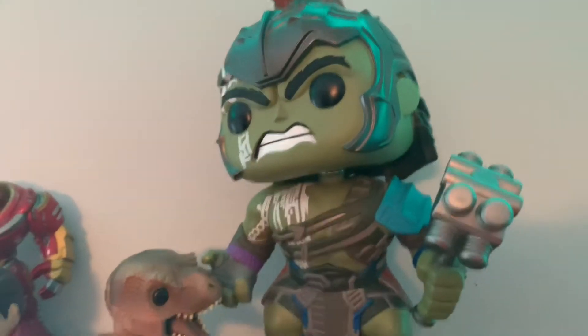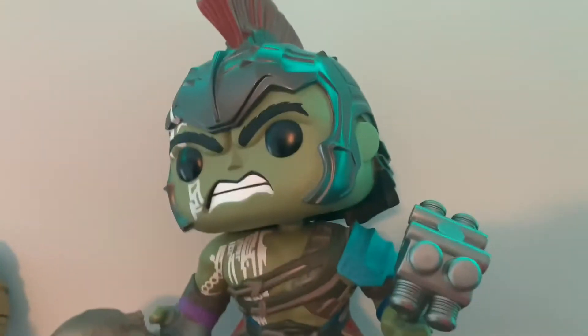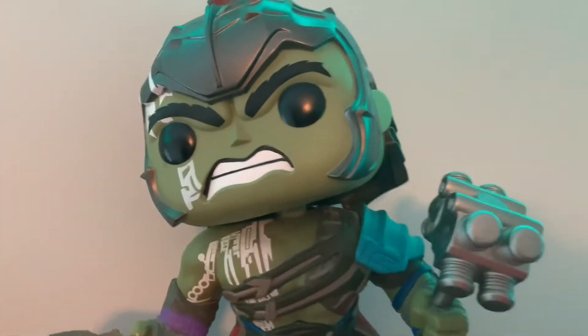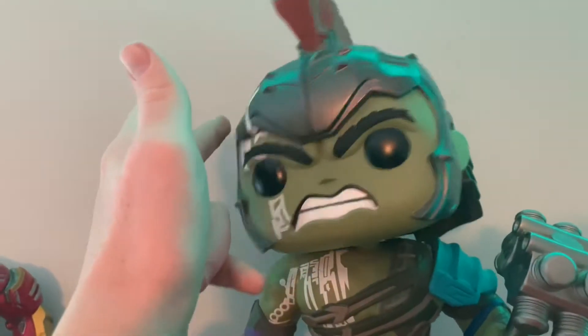Quick FYI — the black light Hulk was the 10-inch version. I got this one for Christmas about two or three years ago; it was one of my first Funko Pops and a pretty cool one.